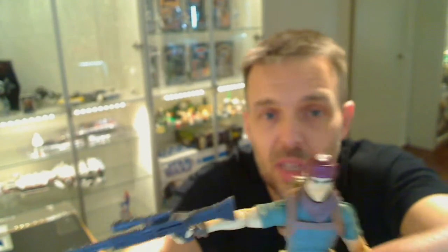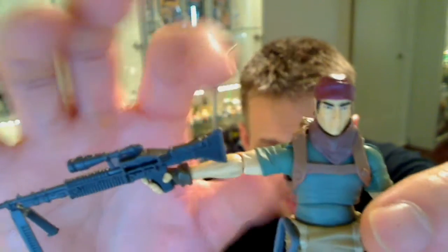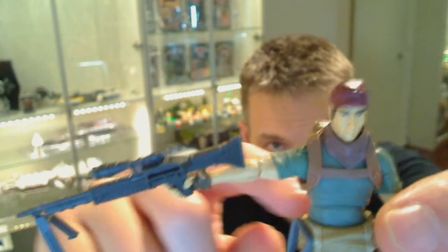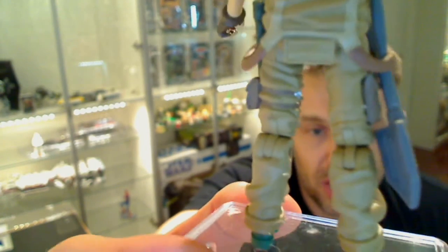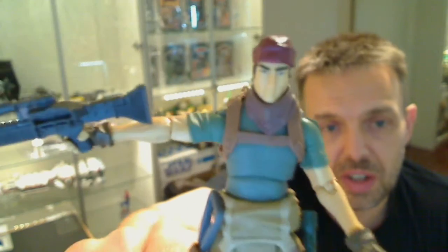It's a very cool figure. We get just off-the-chart articulation — which is a great thing by Hasbro on this one. Ball-jointed head; ball-jointed with a hinge on the shoulders; hinged elbows and swivel wrists; swivel waist; super super articulated ball-jointed hips; ball-jointed with a hinge on the knees — in fact they're double-jointed on the knees, so twin joints. Fantastic. And we get a ball-jointed ankle. Hasbro really know how to make an awesome articulated figure.